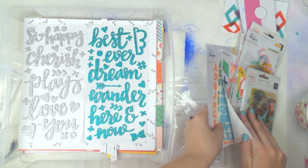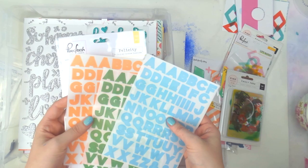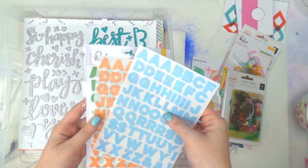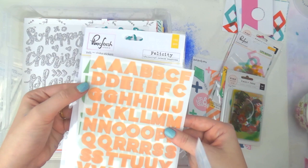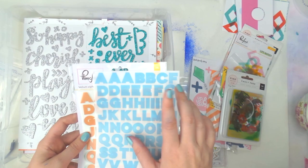There's also this alphabet which is a little different — I'm a bit nervous about this one. It's from Pinkfresh, from their Felicity collection, and they're vellum so they're see-through. The green one is very green so that won't get used, but I can use the coral and the blue. I'll need to put them on a white background because you can see the dark color behind them.